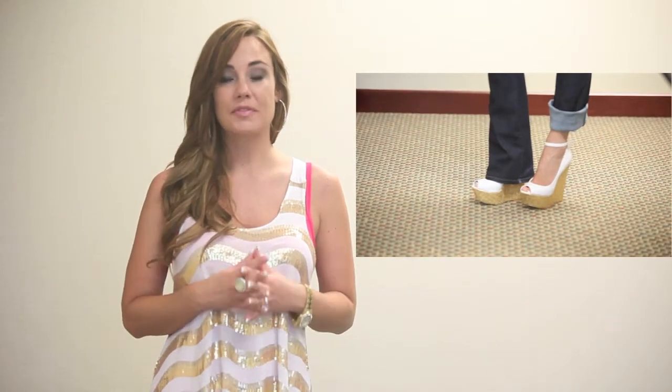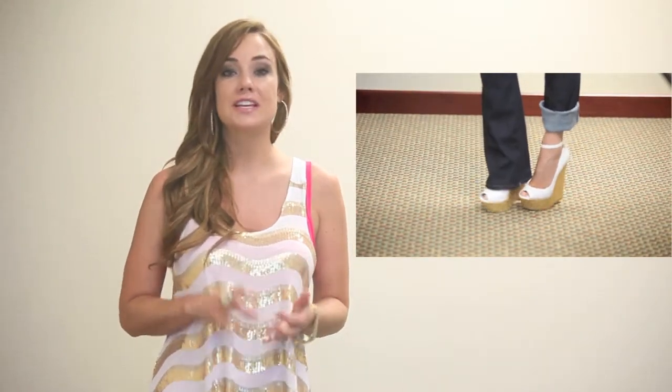I wore it with jeans today so you can't see the whole entire shoe, but this shoe will go with shorts, skirts, dresses — you name it.